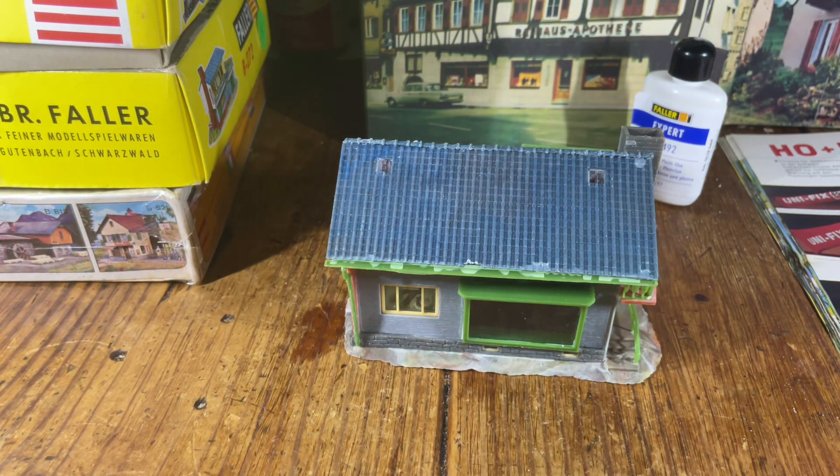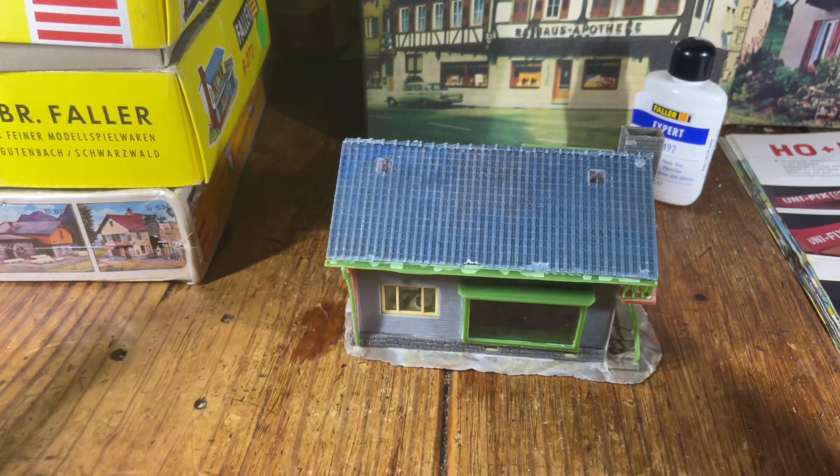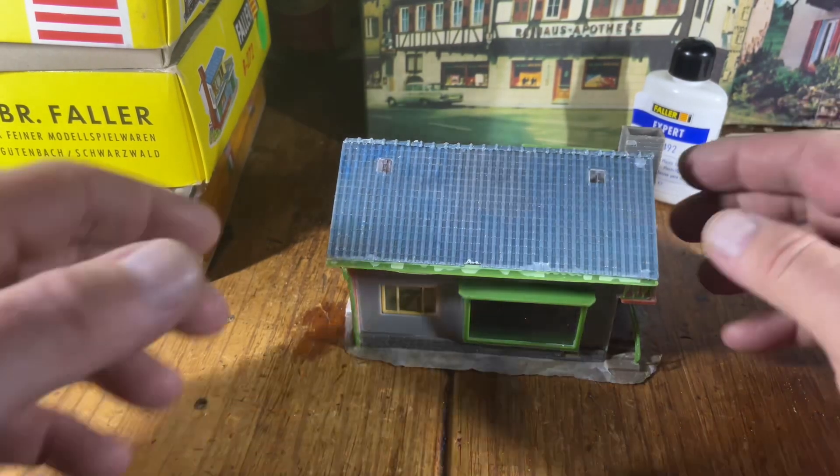This is the first house I've built, finished in the latter part of 2020 during the COVID lockdown. The last house I must have built was probably around 1982 or 1983 — about 35 to 40 years ago.